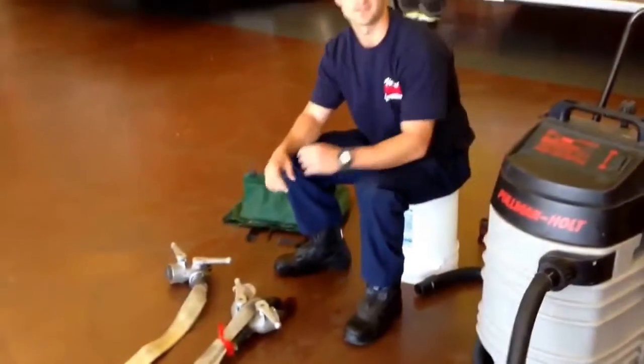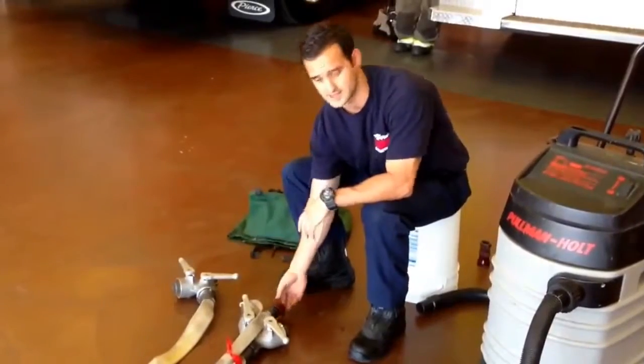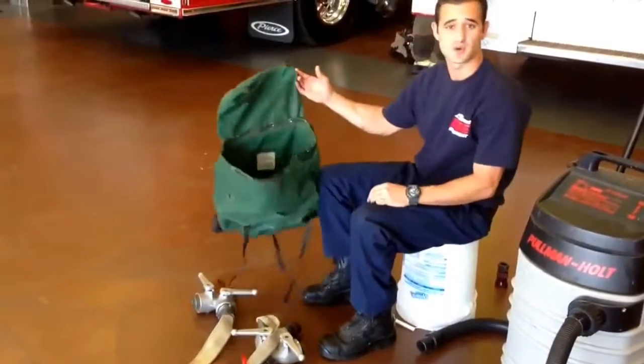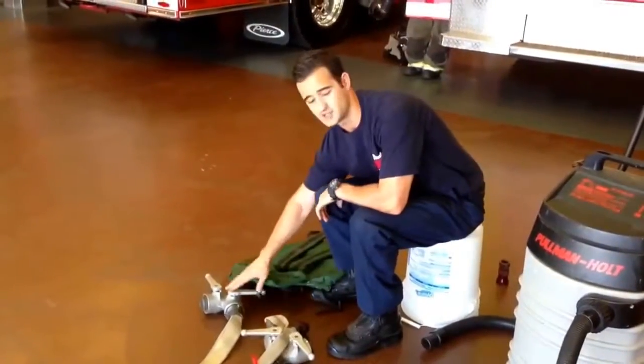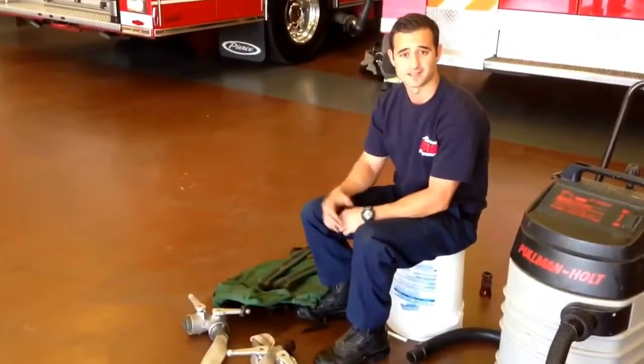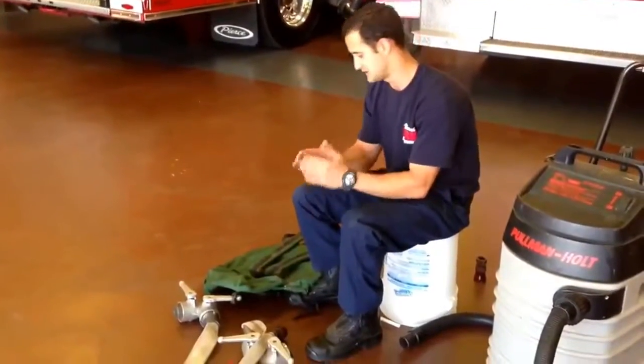Once the hose is nice and flat, we will go ahead and disconnect and make sure all the valves are shut. While we are loading the hose into our pack, we are going to keep this additional Y on. That way, we do not let air escape back into the hose — it keeps it nice and shut.